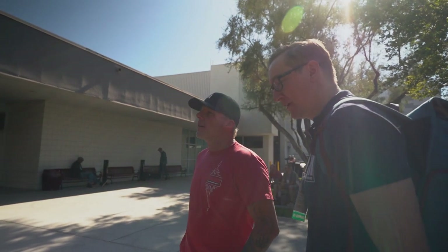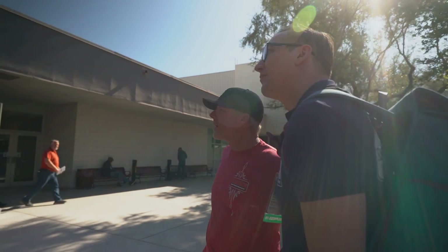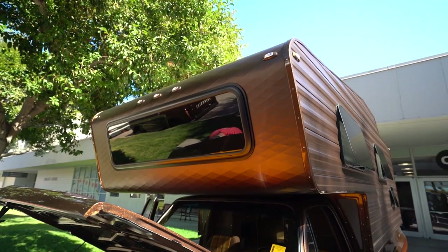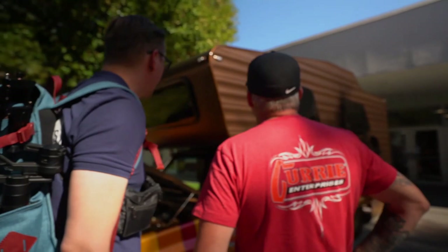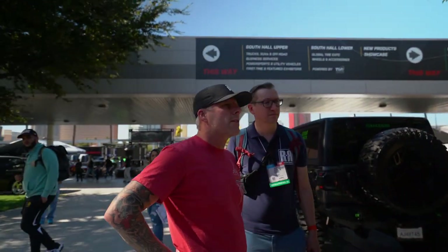We just try to keep it very simple, clean — nothing that's going to scream at you; let the truck do the talking itself. It really works nicely. We used modern glass on all the windows, so the contrast between the satin and the gloss allows you to identify it as a secondary piece to the truck itself.